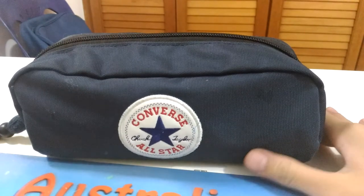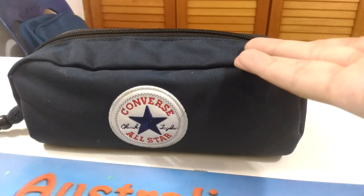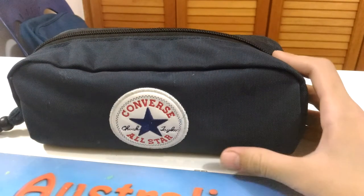So this was what's in my pencil box. Please subscribe, comment, and like. If you don't like it then just go away, but thanks a lot for watching. Bye!